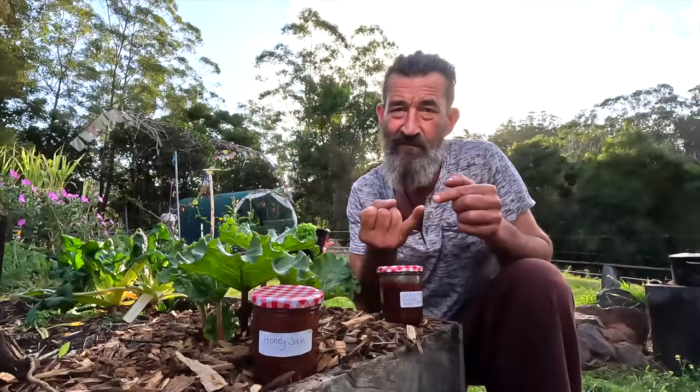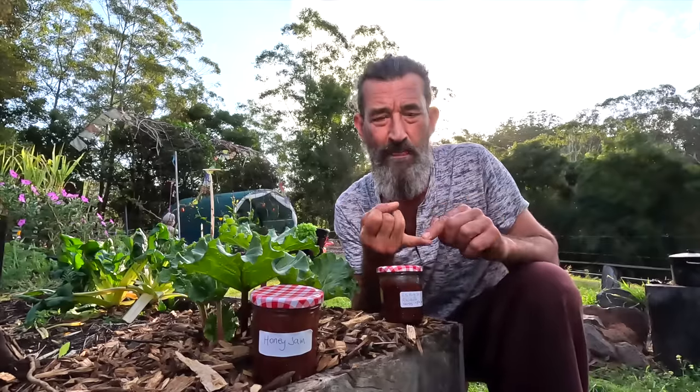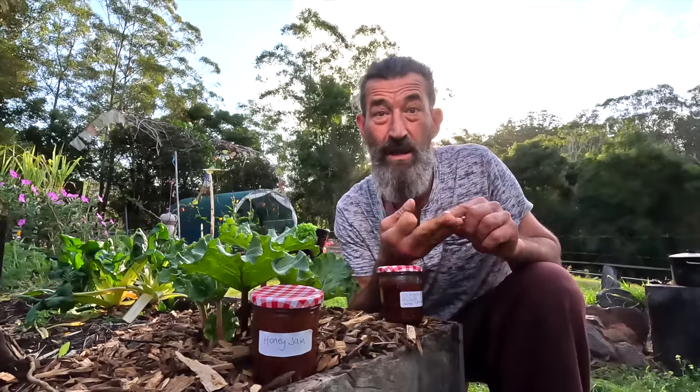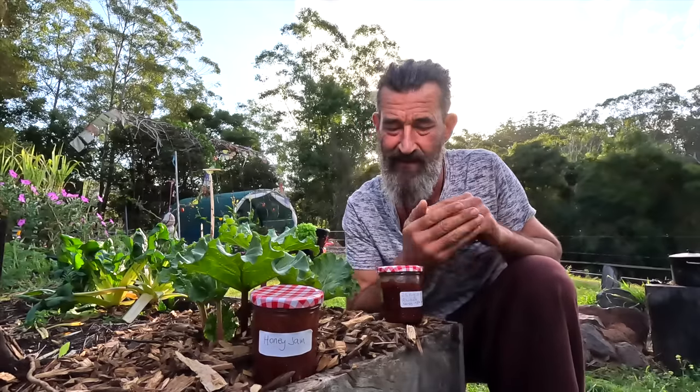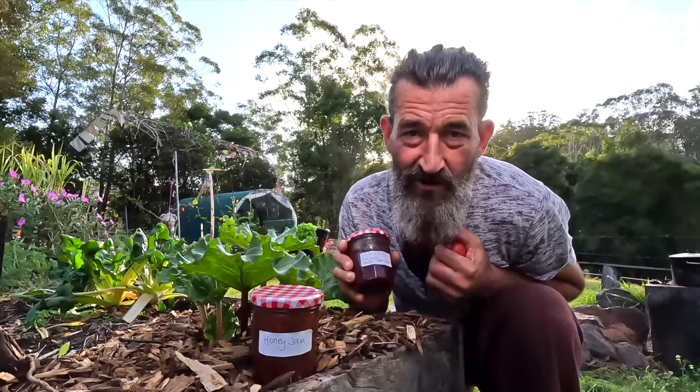Preserving comes in a few different forms in my head: freezing, drying, pickling, fermenting, and jamming. Jamming is one of the things I'll do on this episode as well.